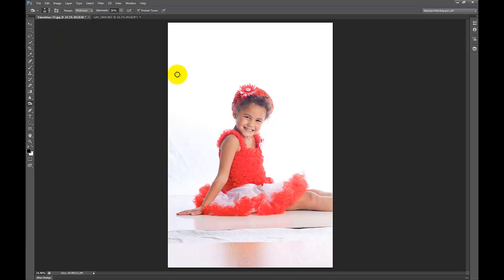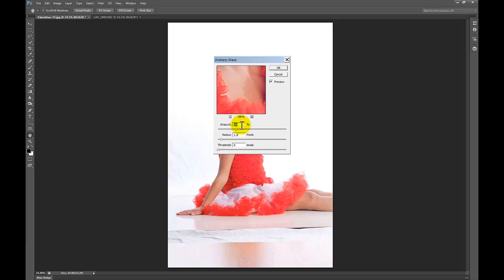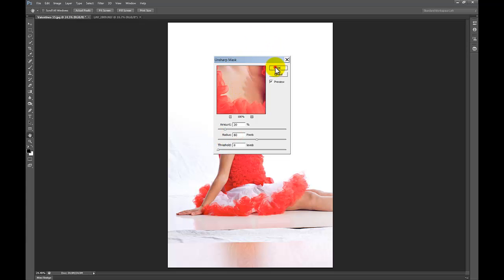The first thing that I do — and I do this to all images — I'll go to Sharpen, Unsharp Mask, and put in my settings. This just kind of unfogs the image; the digital haze kind of goes away. There's before and there's after.